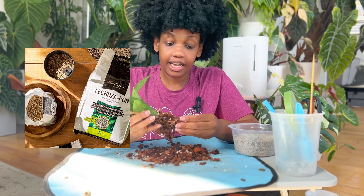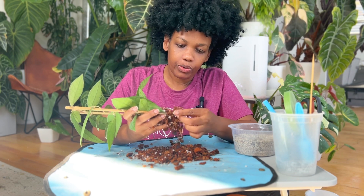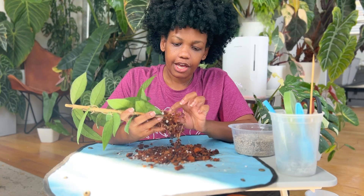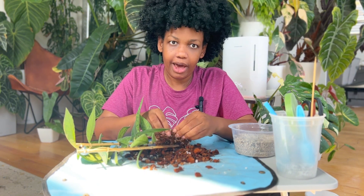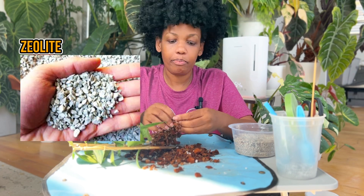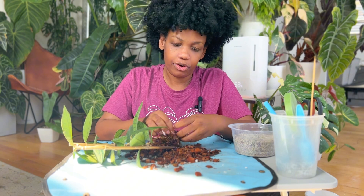Pond provides the aeration and drainage that the plant needs, and it also has an added bonus: pH balancing. If you use LECA, you know you have to balance your pH and test the water. The zeolite in Pond is supposed to be a pH balancer so that you don't really have to worry about doing that, though some people still do and that's fine.